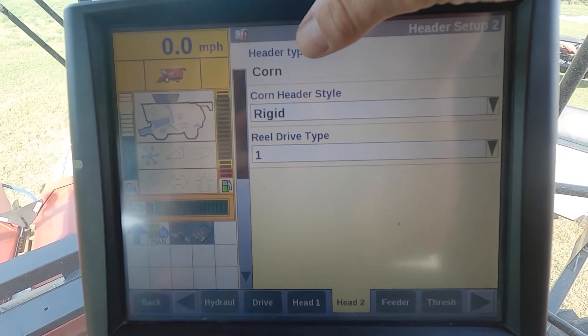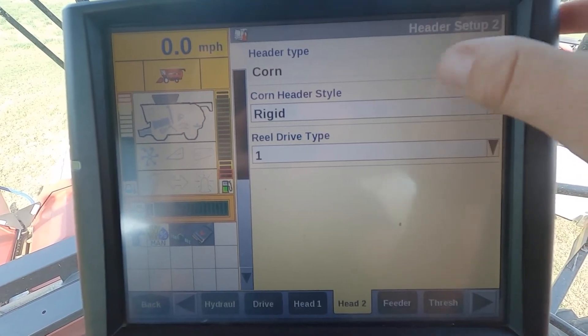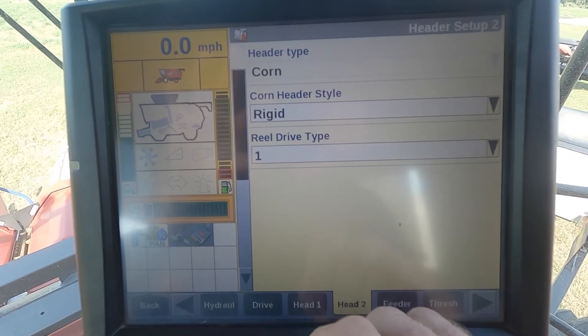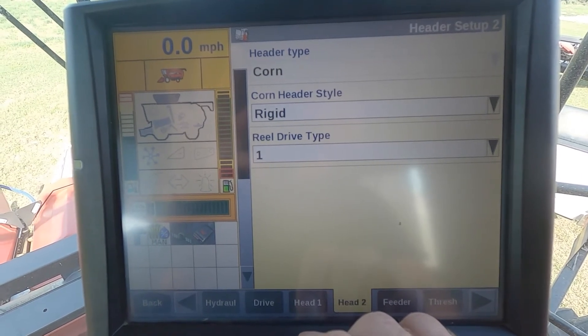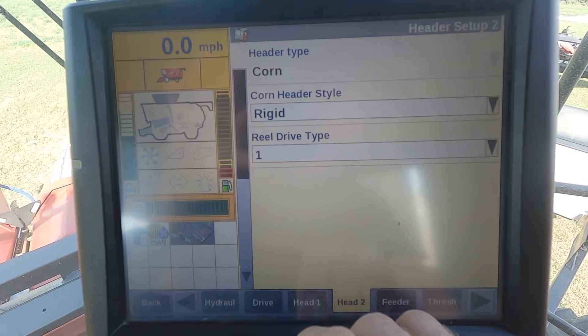Jumping to head two — this is where we verify what we have hooked up. We've got our header type set to corn, corn header style set to rigid. Reel drive we have set at one. This particular corn head is equipped with a reel — a down-corn reel — so we have that set to one.